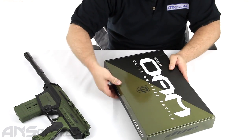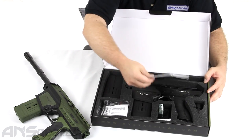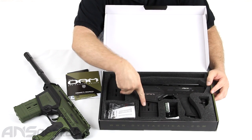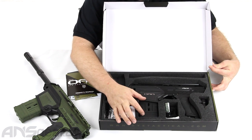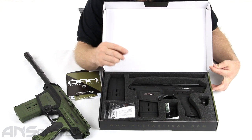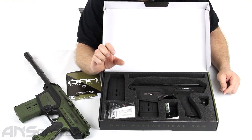What you're going to get in the box is obviously your instruction manual and your warranty card. You're gonna get two magazines — these are the same two magazines that come with the standard DAM. The standard DAM comes with a smaller magazine that holds extra O-rings, a set of Allen keys, some screws, and extra eye pipe detents. You're not going to get that small magazine in the CQB version.